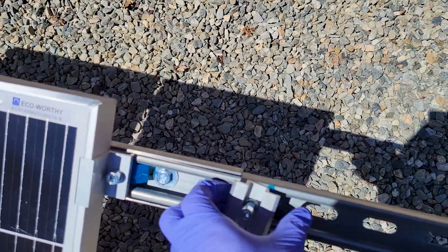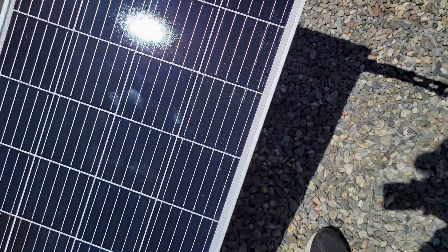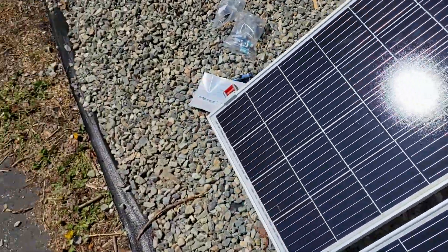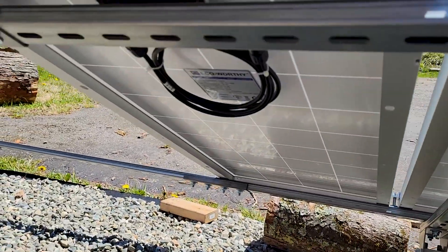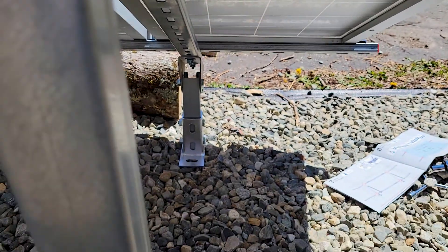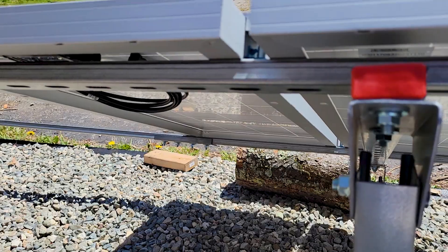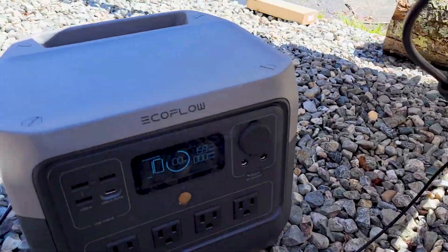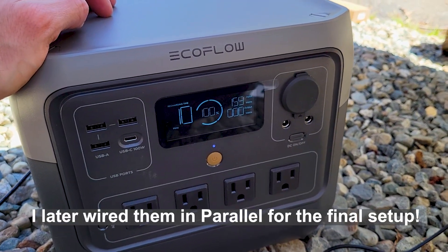I'm going to try hooking them up in series now and see how it works. Hooking them up in parallel is easier because you just connect the positives together. It depends on what kind of inverter you have or what the input requirements are. Wired up in series to test — midday sun is putting out 159 watts, so that's not too bad.